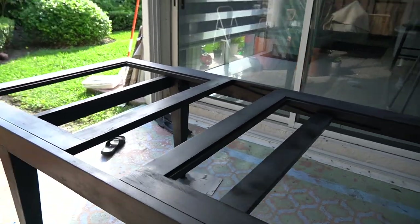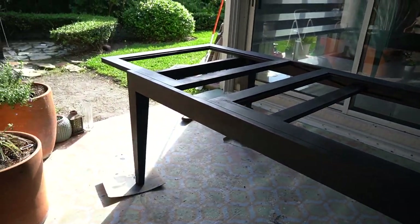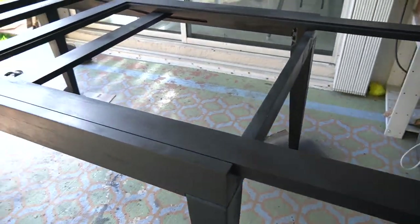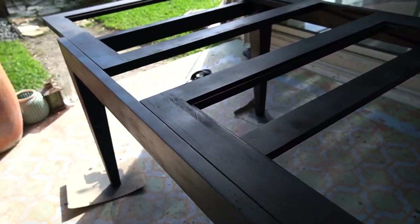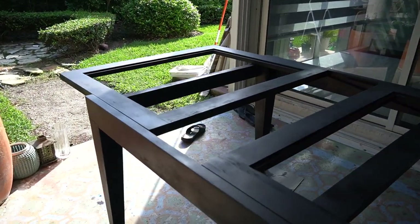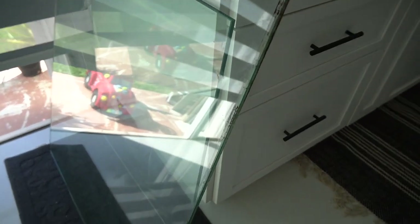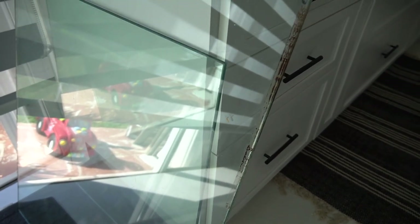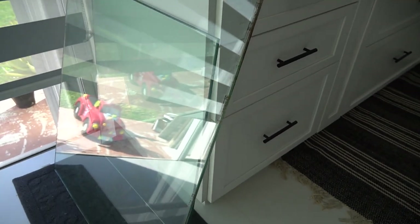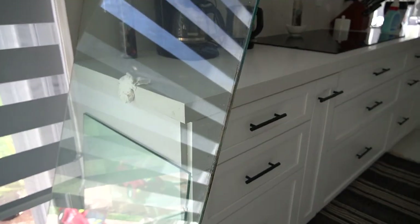It's looking really good — I've gone through three different cans of spray paint so far. It's still a little blotchy but I can't tell if it's blotchy because it's wet or uneven, so I'll give it about 30 minutes to dry. In the meantime I'm going to start preparing the glass for the table. There's some adhesive goo on it that I need to clean off.